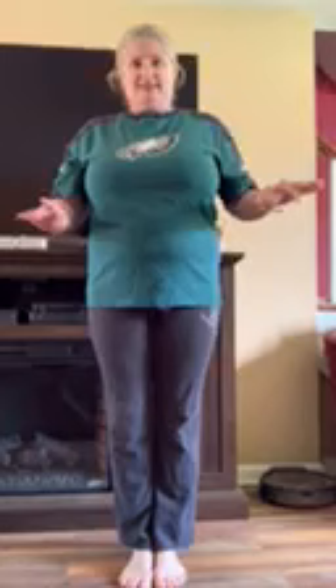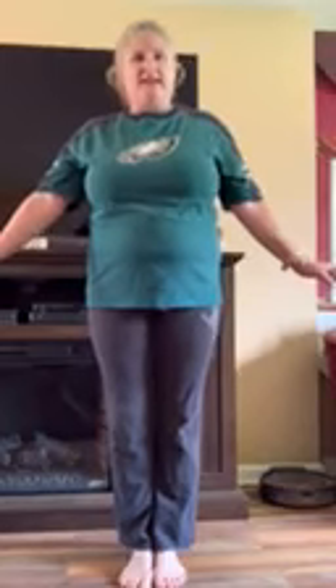Good morning friends! Guess what? We're gonna do some yoga. This whole month we are talking about spring. In spring it rains and sometimes it's really windy, so we're gonna do some yoga poses for that.